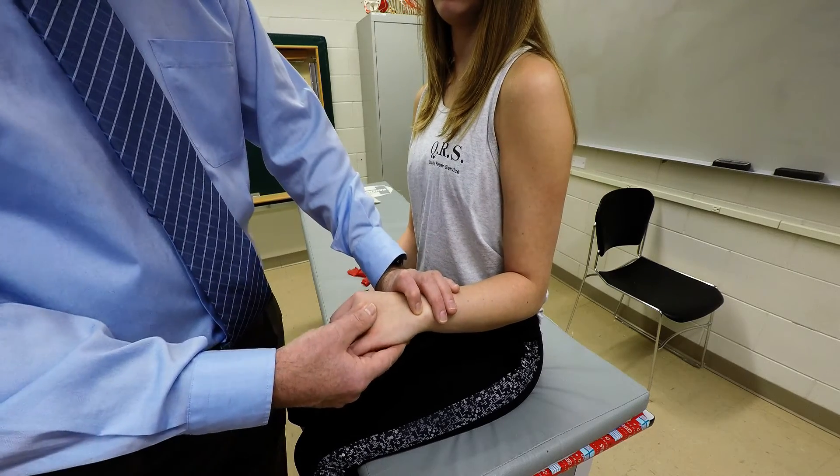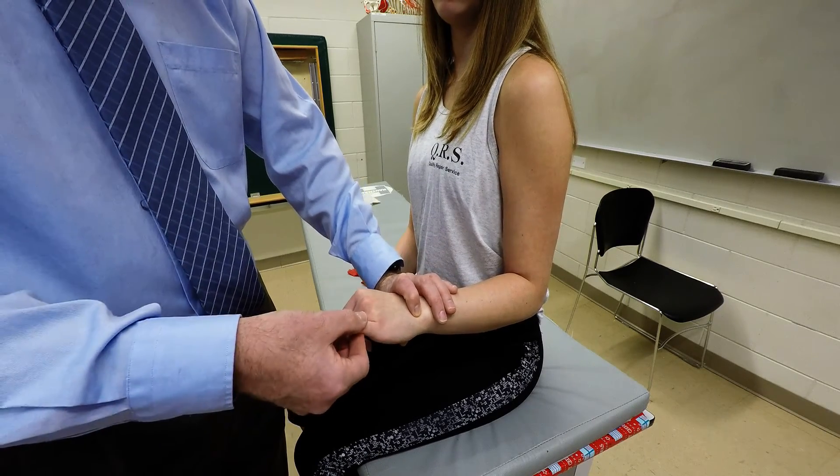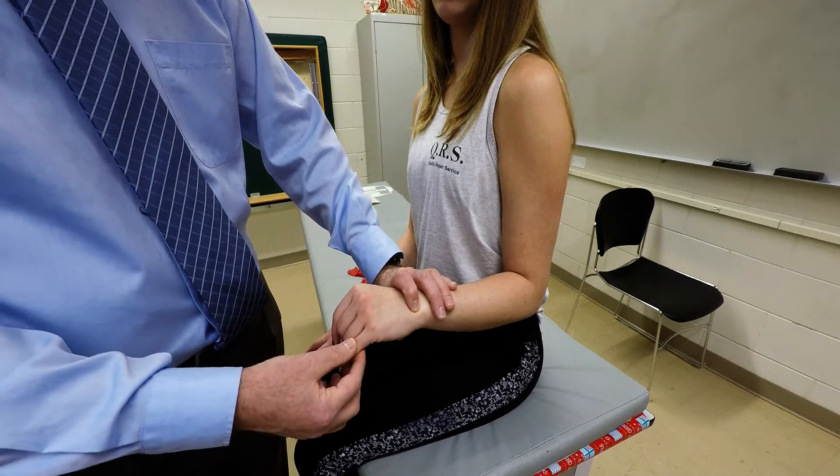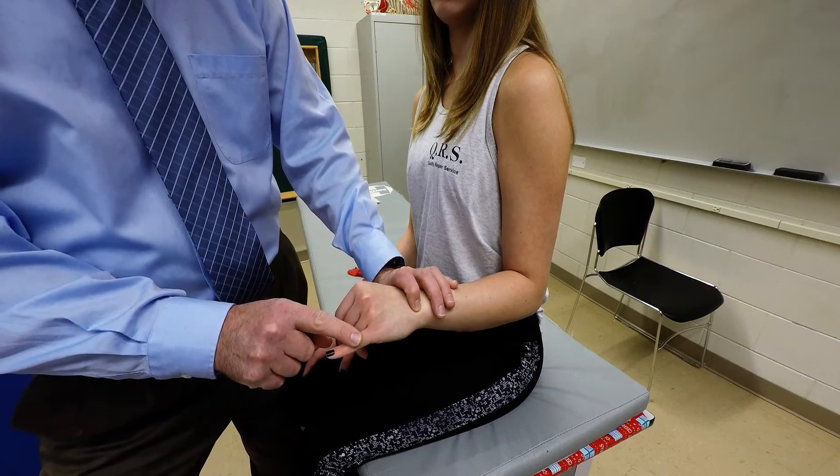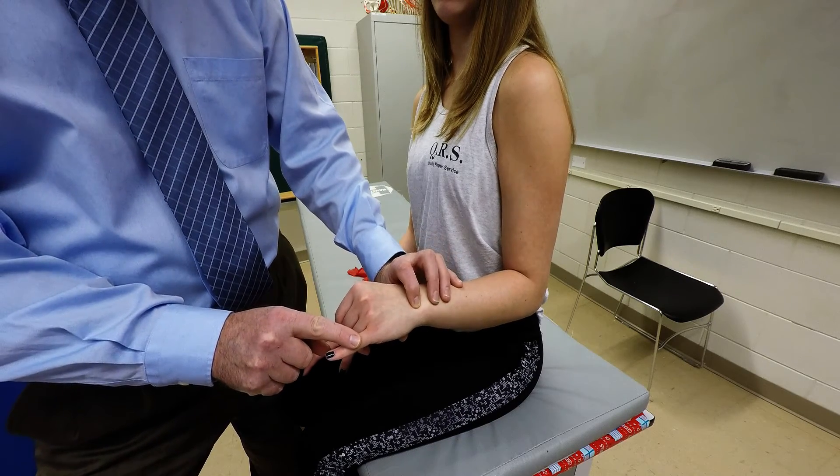By palpating just like this and stabilizing the wrist, you're going to have the client do extension at the metacarpophalangeal joint of the fifth digit like that, and you can palpate the tendon just like this.